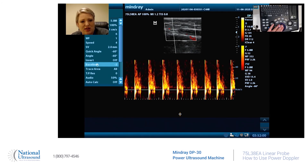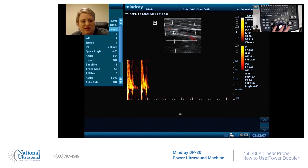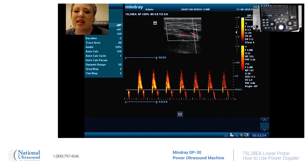You're going to put your cursor on, and you're going to change the baseline. You are also going to increase your scale. Let me hit update to get the best image possible.